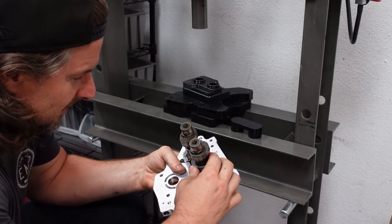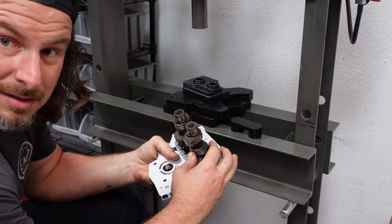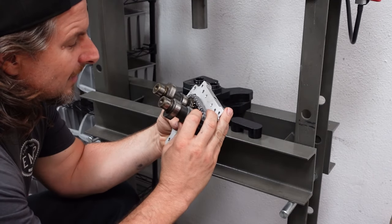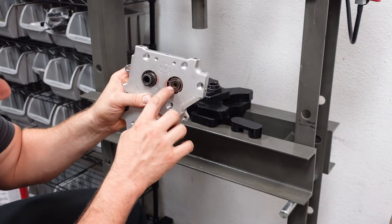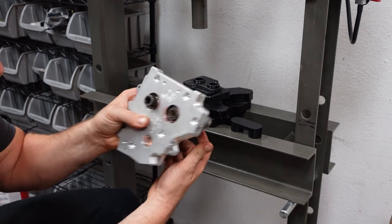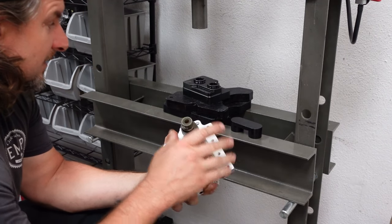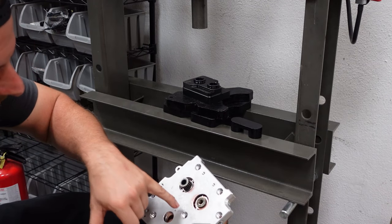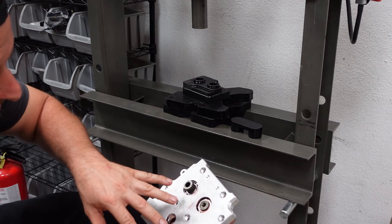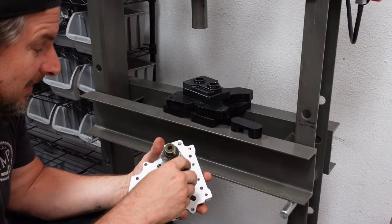Before we get too crazy, we want to verify that it's still in time. Luckily there's dashes on the front here too — they're still in line, so we're good. These tools are very, very important for this. Any galling of the cam plate or a bearing not pressed in straight will seriously affect the longevity of this setup.